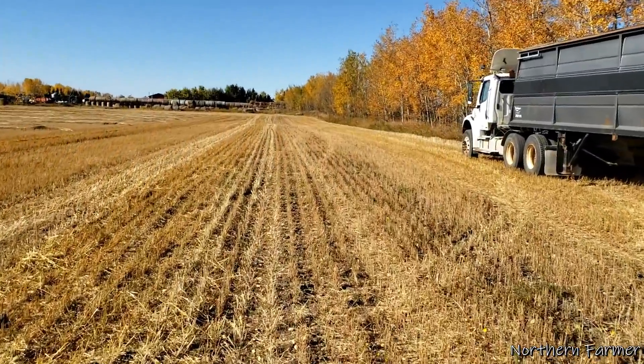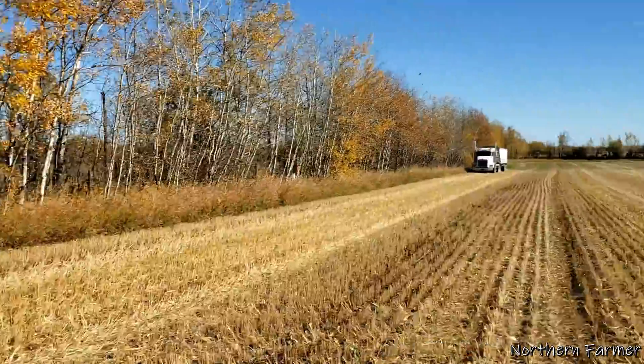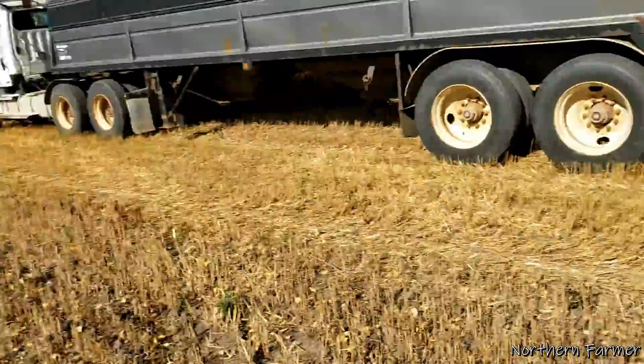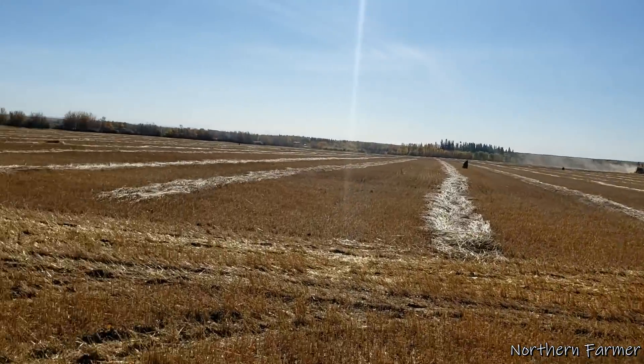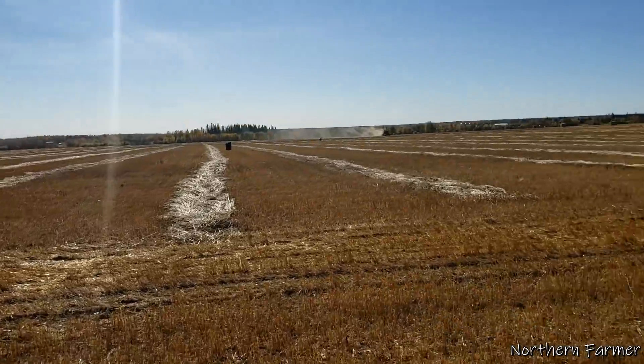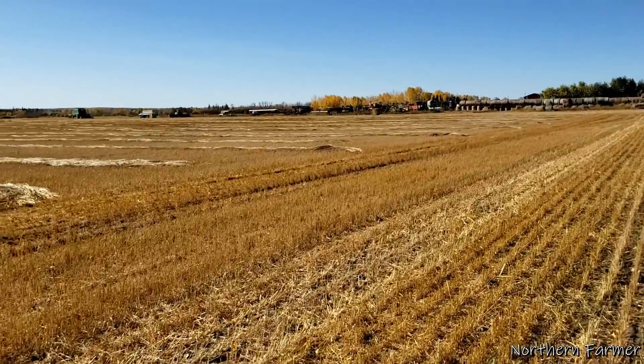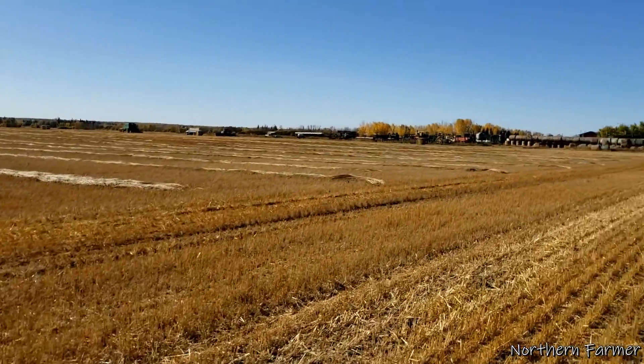I had a phone call, so Sean dumped the truck and we came back to the field. We're parked at the other truck there. We're not going to get that much more, but it's not going to happen. Plus I've got the top kick over there too for a spare. Dad's combining already.